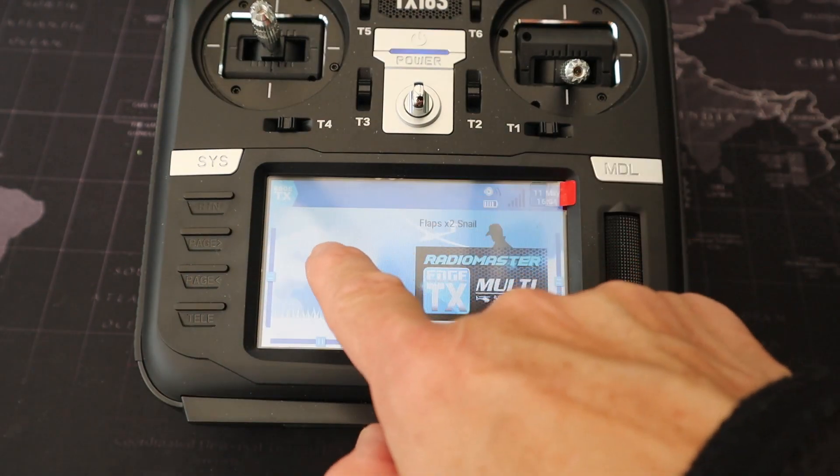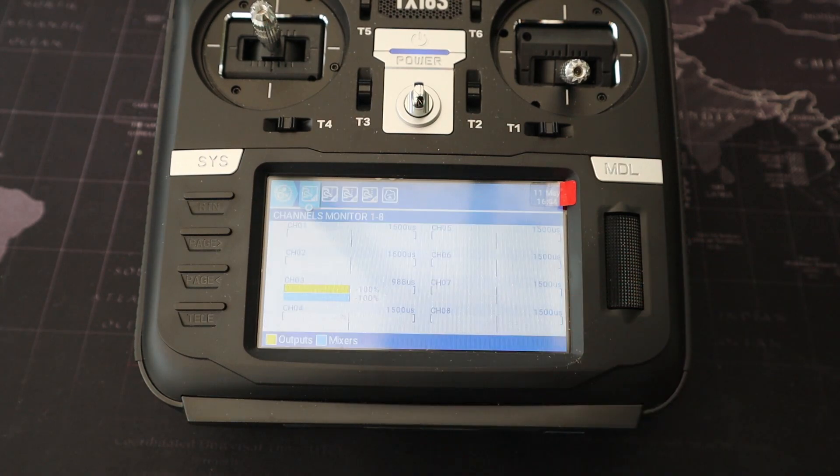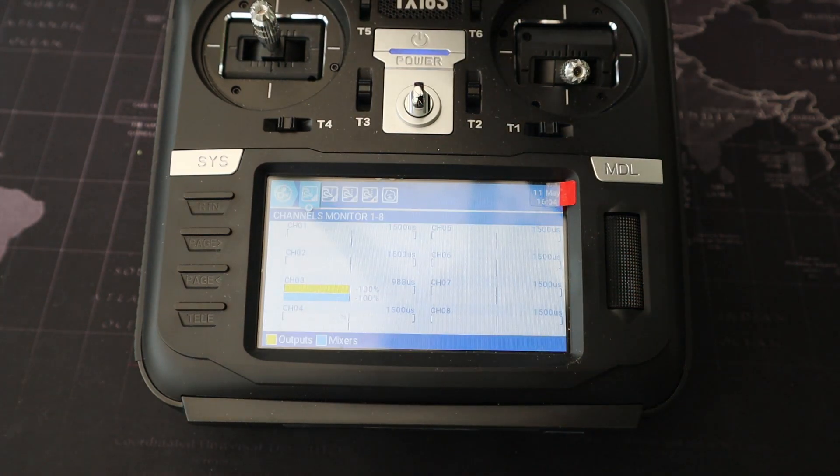Let's demonstrate this working. Bringing up the channel monitors, you can see the flap switch here — there are the flaps coming down to half, slowly, and then coming down to full.